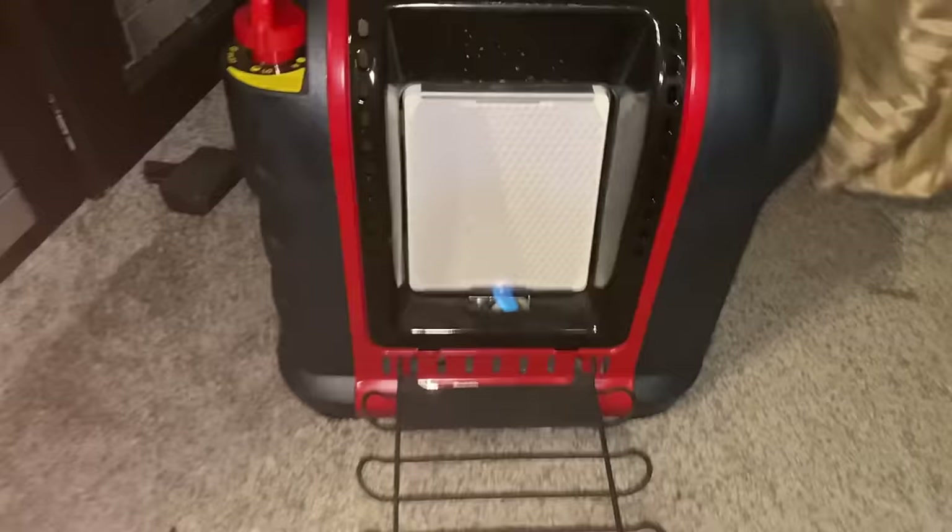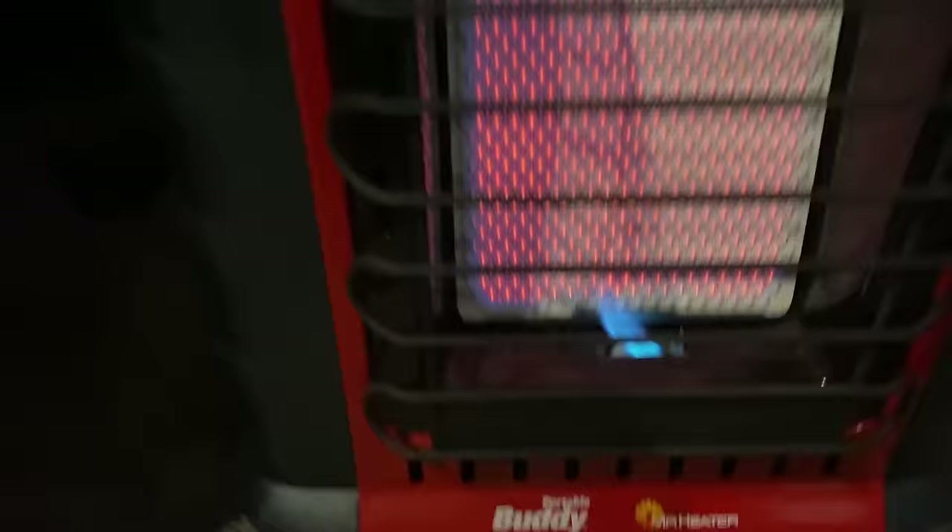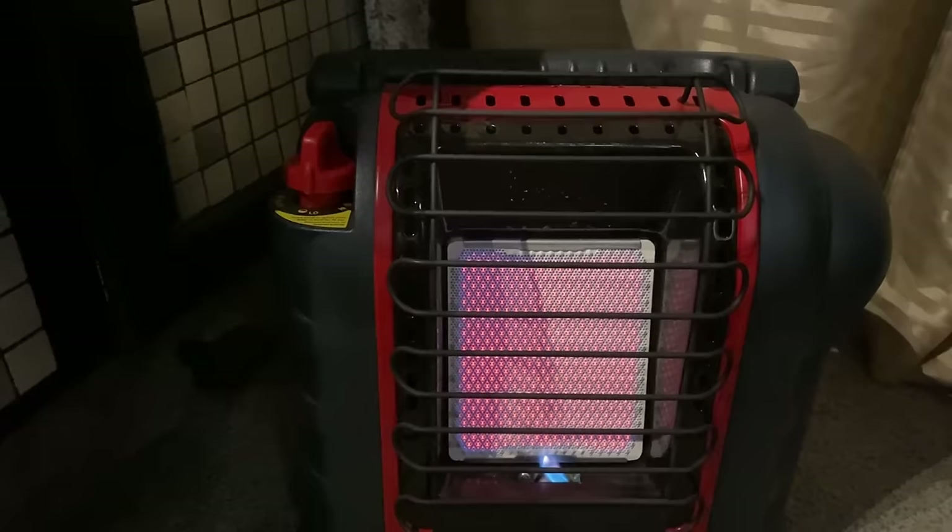And tada, it's working again — that easy! Now you can see the flame is hitting the little sensor, so when I turn the propane to low the whole thing lit up like it's supposed to.